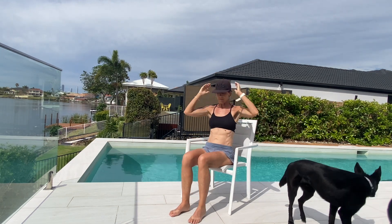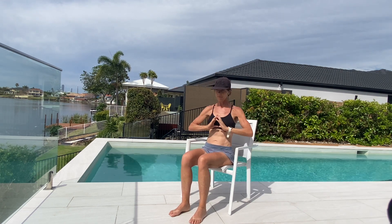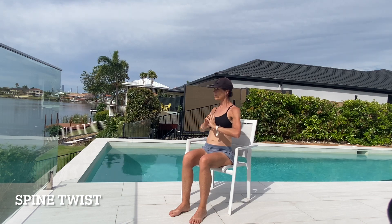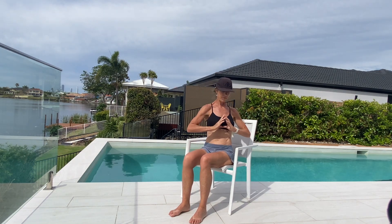Next one is spine twist — once again working into your obliques, keeping that mobility and flexibility through your lower back, through your hips, through your spine. This is just a great Pilates exercise.